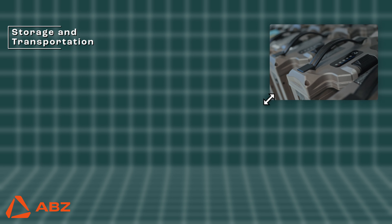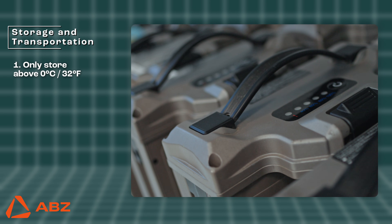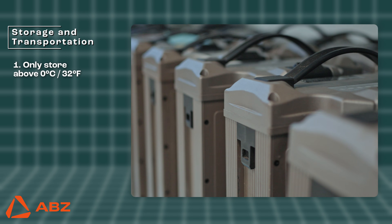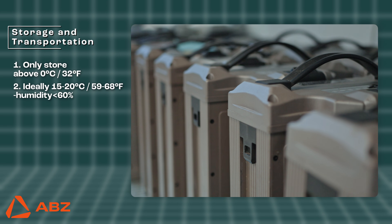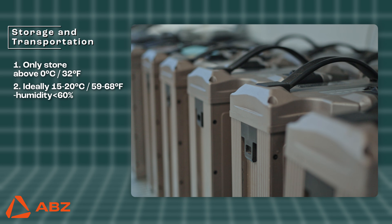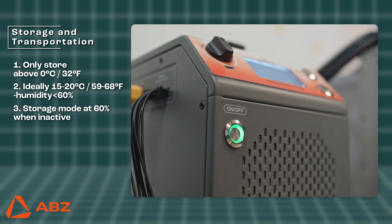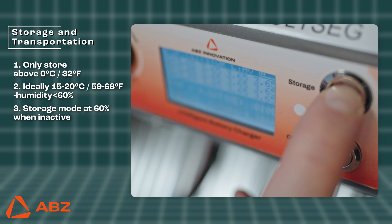Storage and Transportation. To keep your drone's batteries in good health, store them only at temperatures above 0 degrees Celsius, as lower temperatures can damage the internal cells. The ideal storage conditions are between 15 and 20 degrees Celsius, with a relative humidity under 60%. For extended periods of inactivity lasting more than a few days, always set your batteries to storage mode at 60% charge.